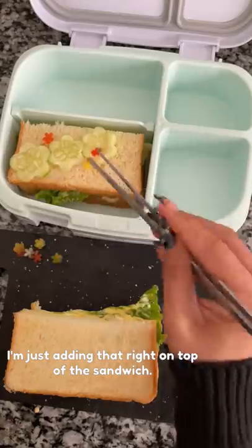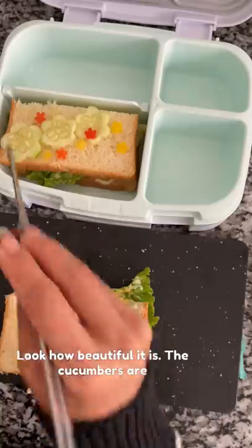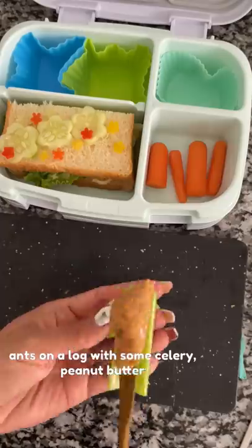For the flowers, I'm just adding that right on top of the sandwich — look how beautiful it is! The cucumbers are sliced in so it shouldn't get soggy. Now I'm making ants on a log with some celery and peanut butter.